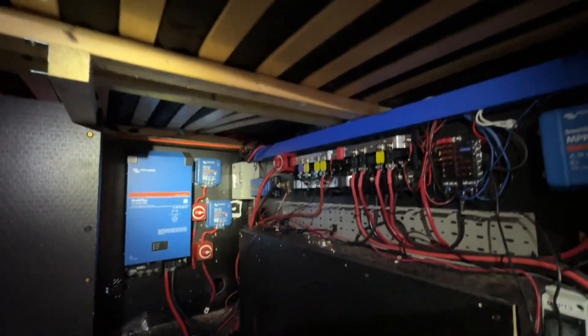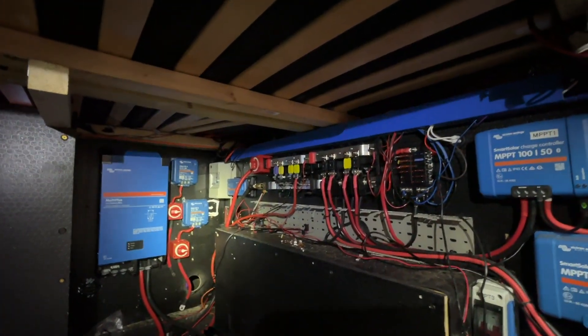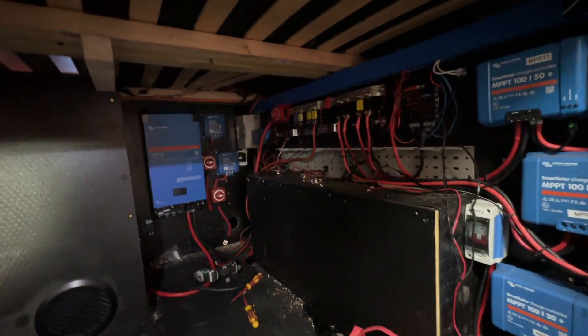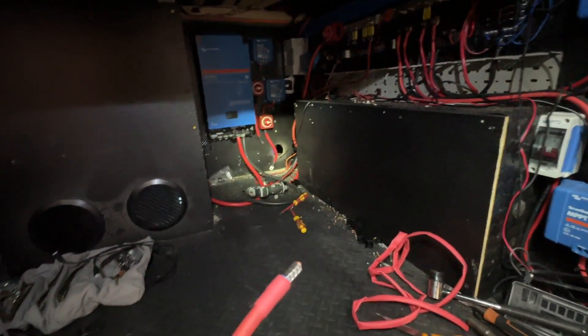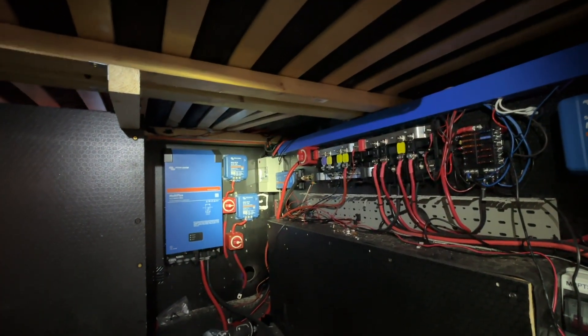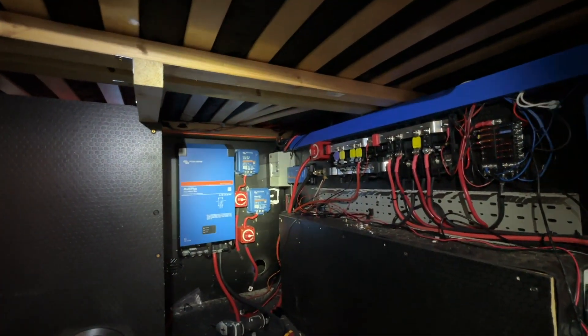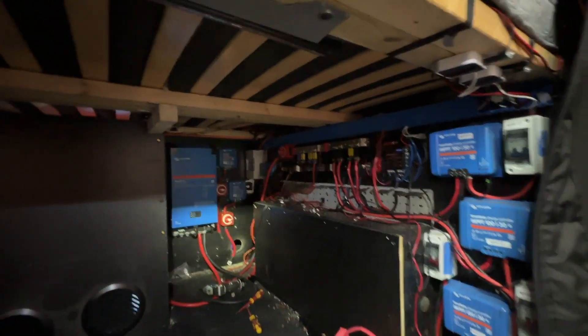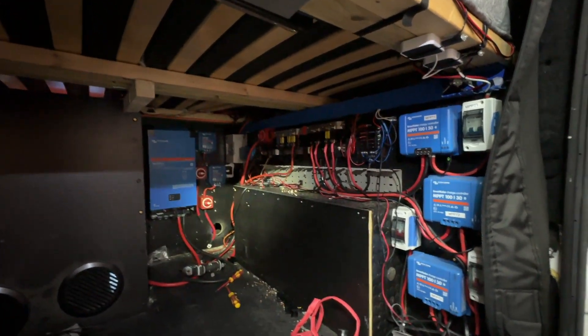The RCD is in. Everything else is pretty much in. All I've got to do now is cable management — run some new 16mm cables off the Orion to the distributors, get everything cable tidied up, and then go from there. We should be cooking on gas by tonight.